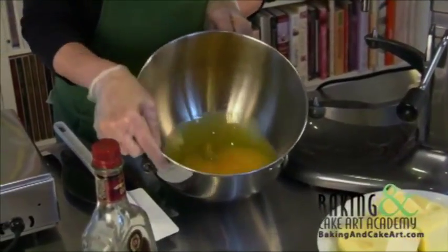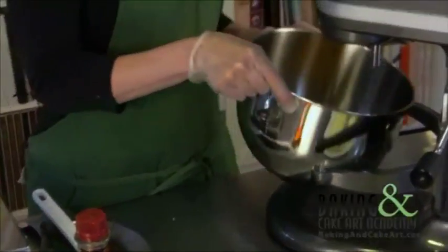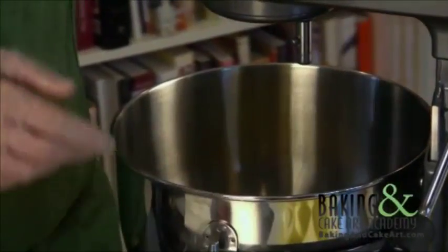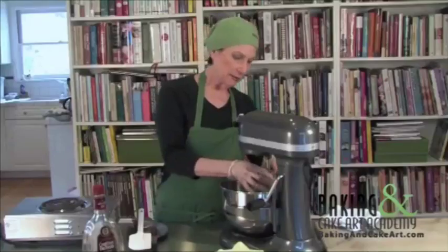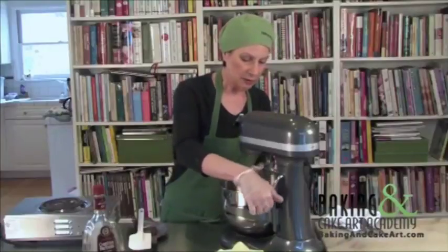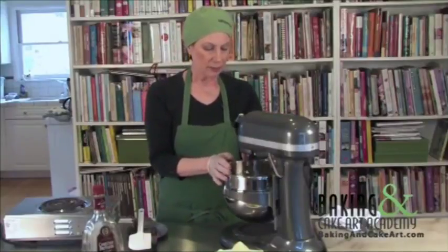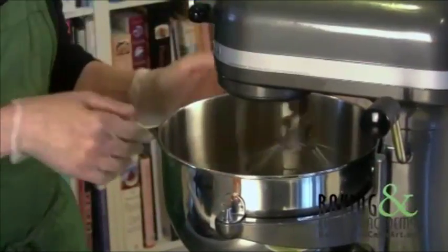What I start out with now are nine yolks, and these are room temperature. I'm going to use a whip and I'm going to beat these on high until they are ribbony, which means they're going to expand and get real fluffy.